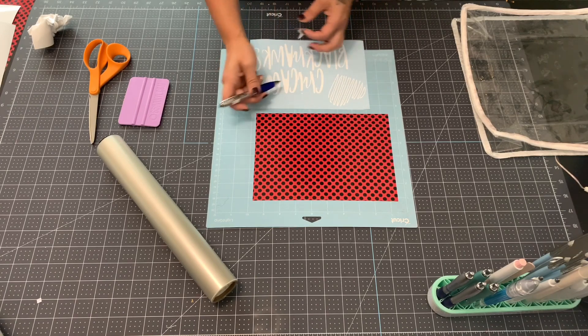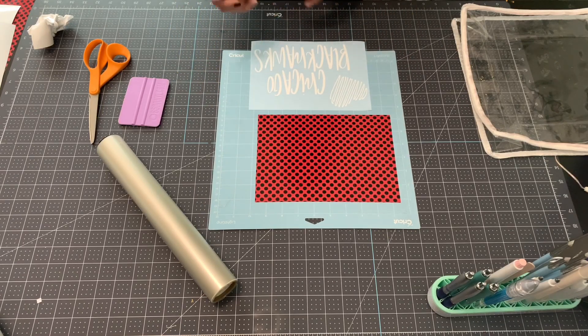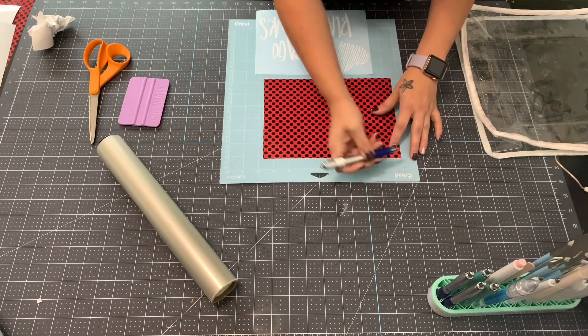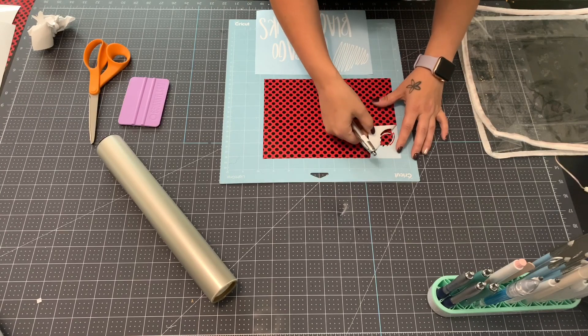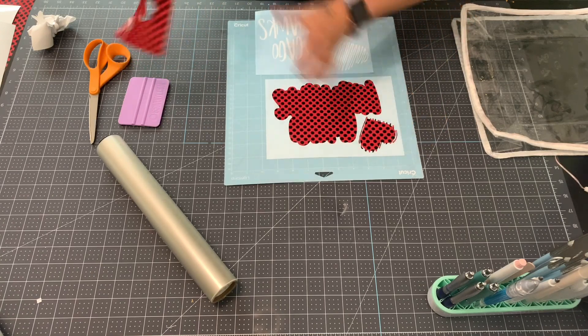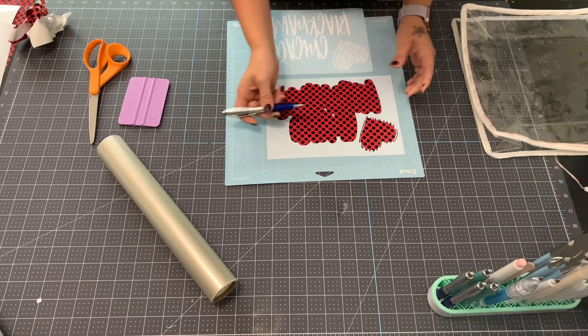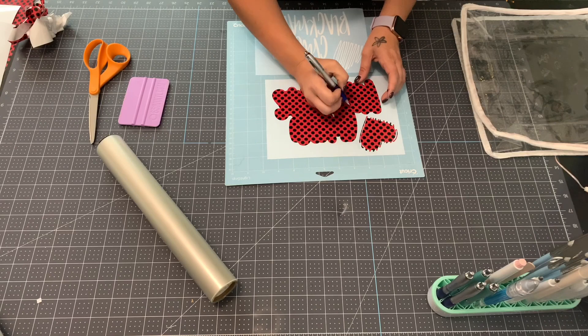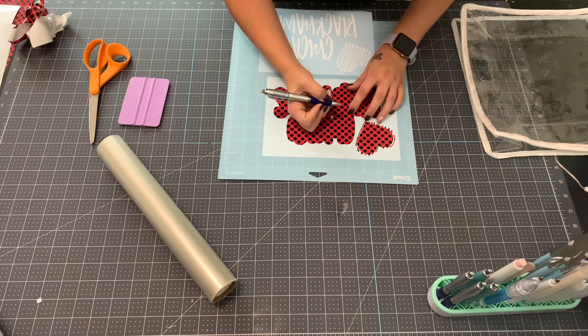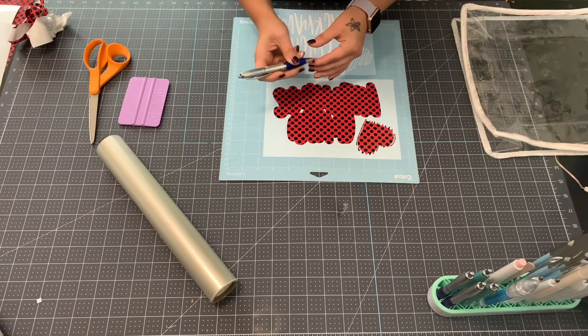I'm going to weed all these pieces. See why I love this font? It's so fun - it's not too straight and not too girly and curvy. I'm going to weed this heart out too - I love this heart, it's pretty unique, like scribbles. I'll take these little pieces out here and I think that's it.